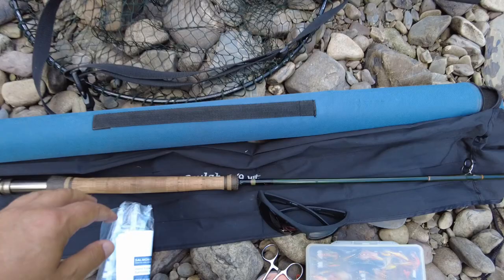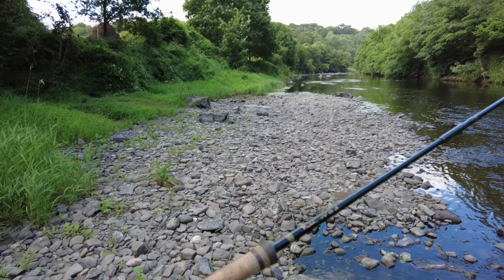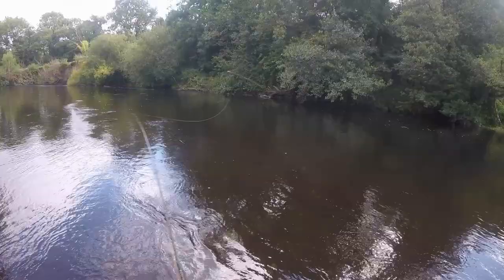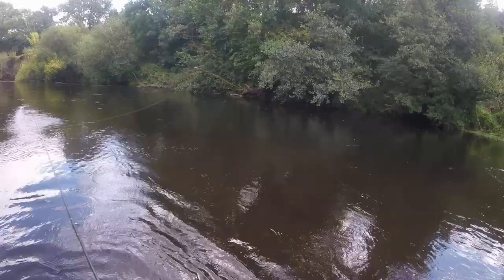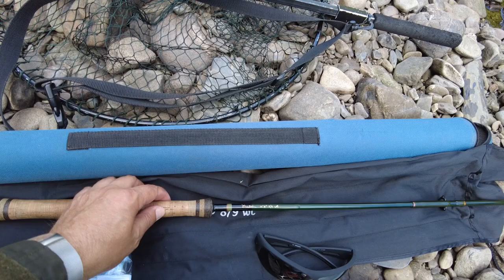The second part we're going to talk about is my fly rod. I really do like the switch rods because you can cast these all day long and you're not going to do your back or your shoulder. It's nice and lightweight — the one I use is a 10 foot 6, 8-9 weight — and I've caught double figure fish in this, up to 16 pound. It's a really good sturdy rod. I can do all my snap T casting and spey casting with this quite easily. That's my switch rod.